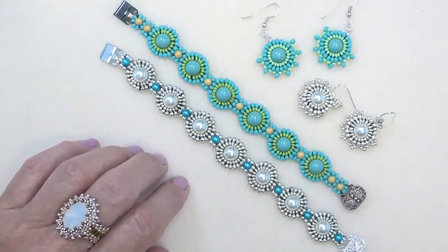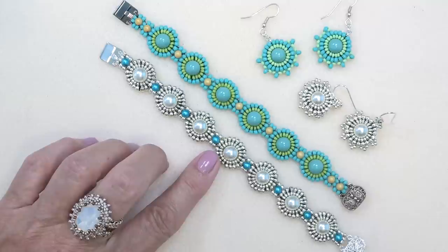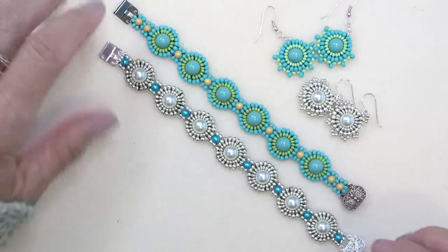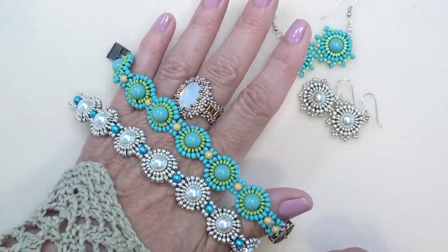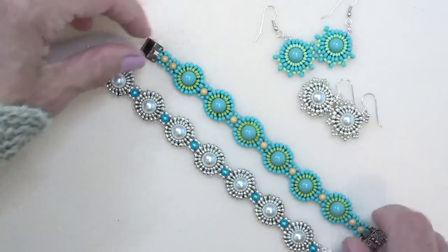Hello everyone, this is Stephanie. Welcome to another video. So today we're going to work on this bracelet using triangular tubular herringbone, which we learned from the book Modern Beaded Lace by Cynthia Newcomer Daniel. She was so sweet to allow me to use this stitch and make these earrings, and I went ahead and did the bracelet as well. I just love how it came out — it's just such a pretty, pretty stitch and makes such a beautiful component.